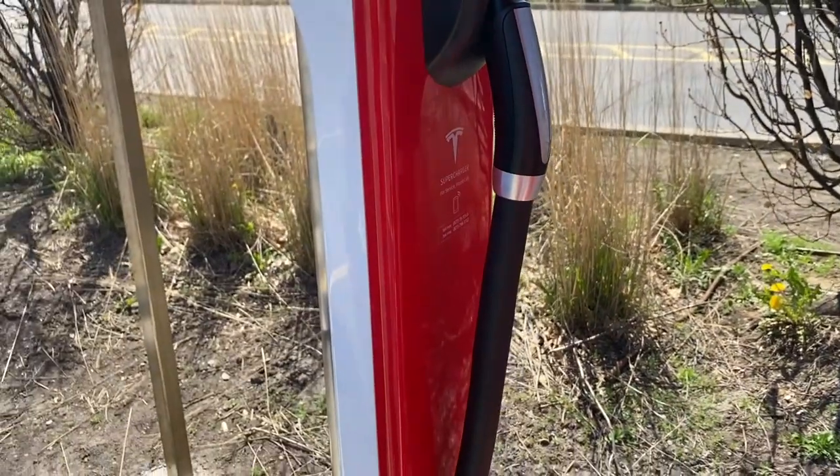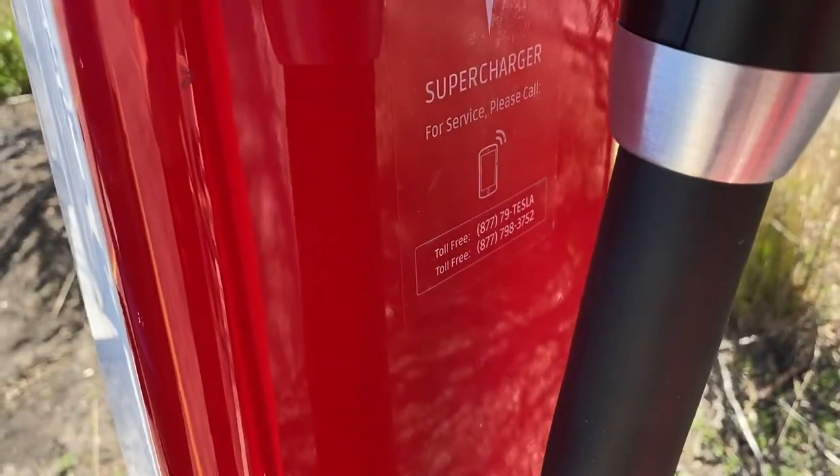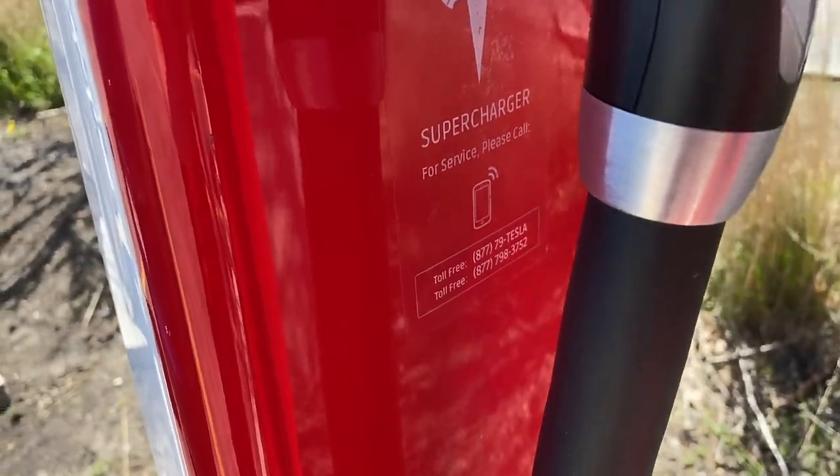Put it back, just plug that in. There's a phone number if you have any problems: 1-877-79-Tesla.